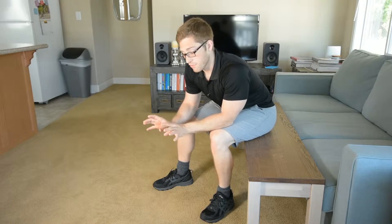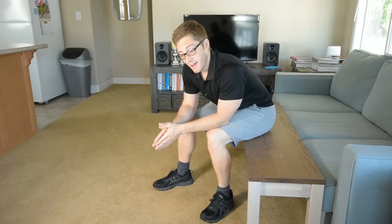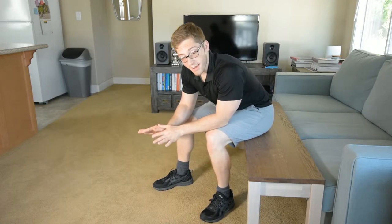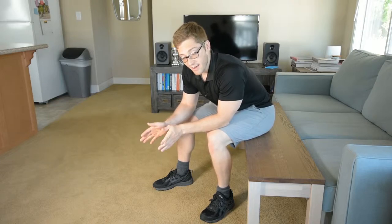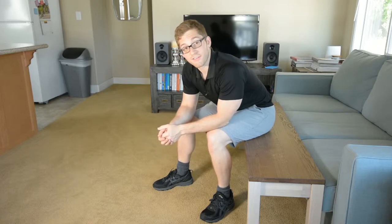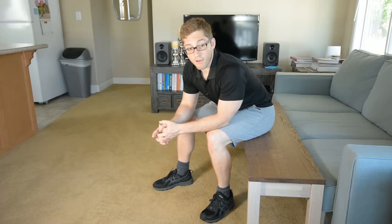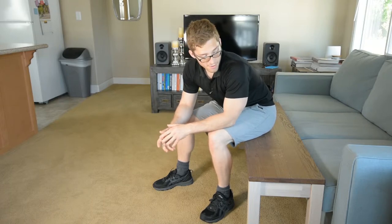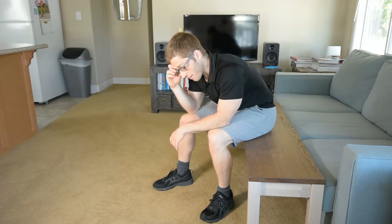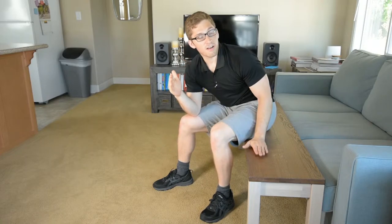Welcome back to our handstand prep progression. Maybe you've tried the pike weight shifts or the pike weight shift hold, and you feel like you're tolerating the load and have the endurance for it — or maybe you just saw those and thought they were too easy. The next progression to getting your body vertical is lifting your feet up in the air a little bit.